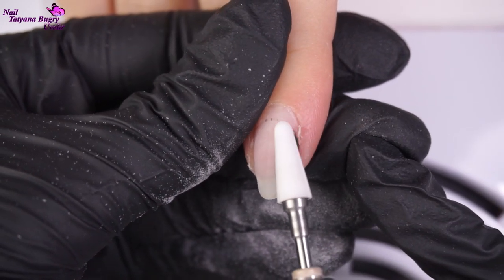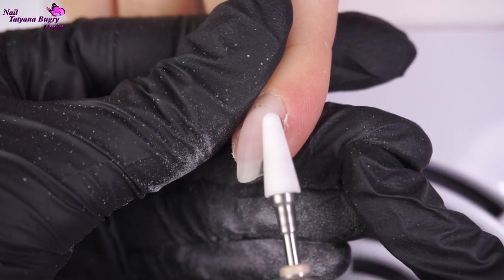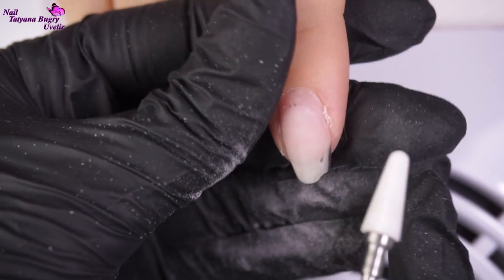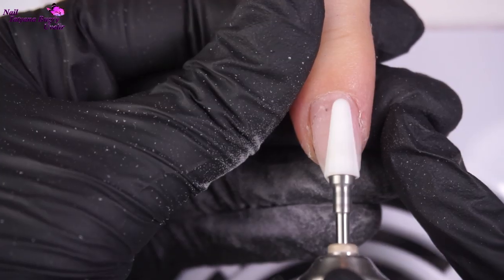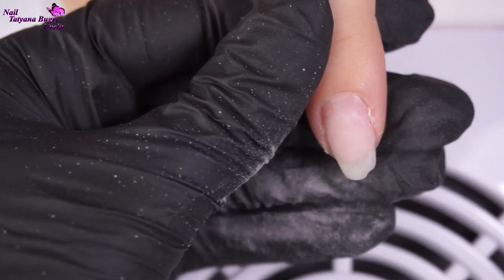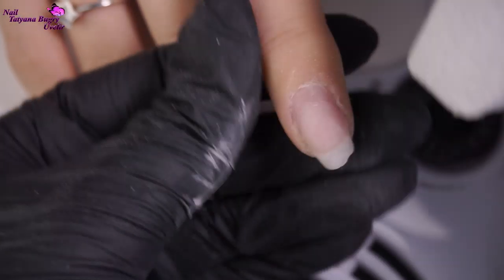Getting straight to work, I'm filing down the color and leaving the base, doing everything just as usual. After using the nail drill, I'm buffing up the nail and proceeding to filing the nail down into its new form.